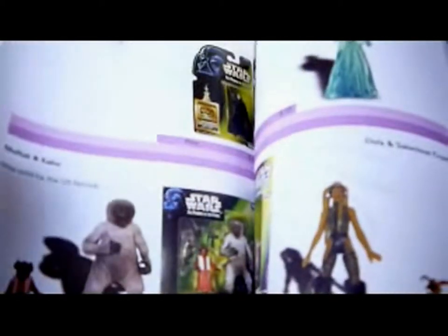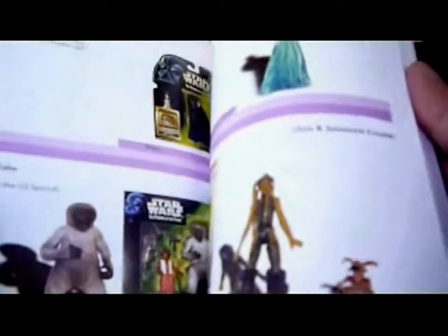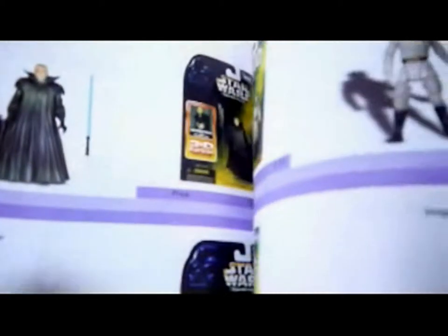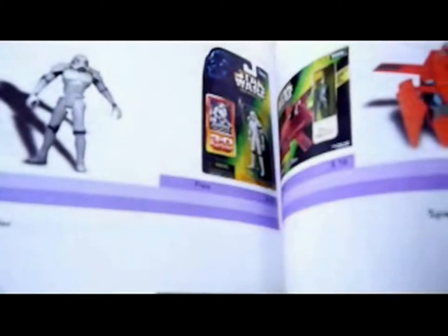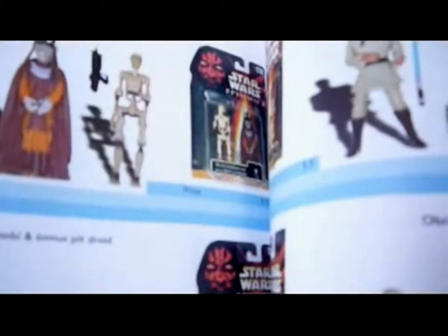Y-Wing, the big X-Wing, Spirit of Obi-Wan — that's in the UK packaging, I have that on YouTube. Still need to get the theatre Luke. Shadows of the Empire — I'd be looking for the European, especially the Italian cards, they look much better. Then you've got the Expanded Universe figures and the Space Trooper — I need that one still. Then Episode 1 stuff.